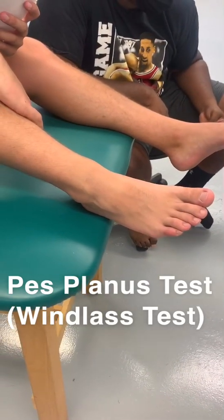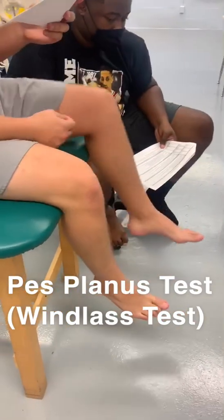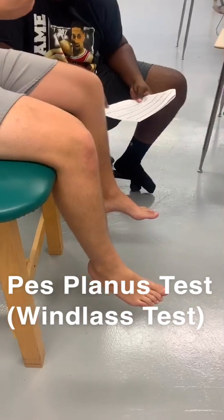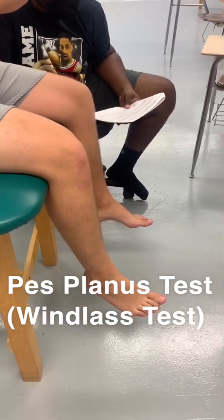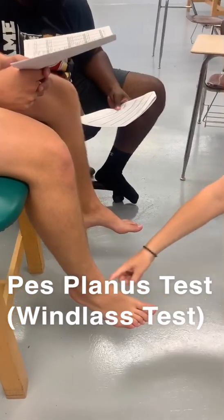Hey, you're sitting on the edge of the table — sit on the edge of the table. You go at the feet. Here I am. Procedure with patient in non-weight bearing position, examining the presence of medial longitudinal arch. NWB: non-weight bearing. MLA: medial longitudinal arch. I'm looking right here.